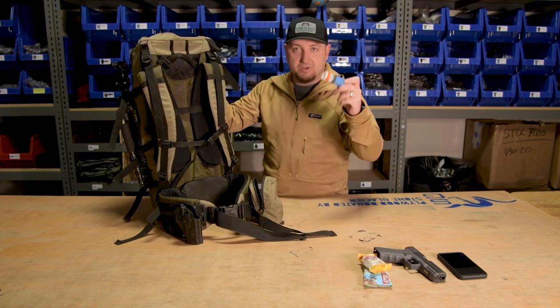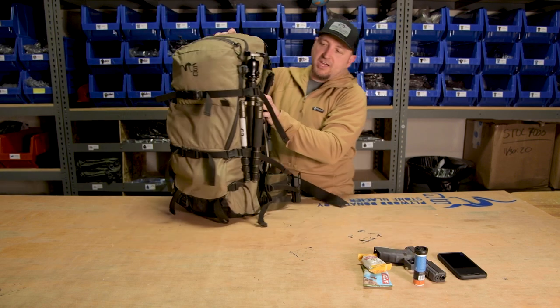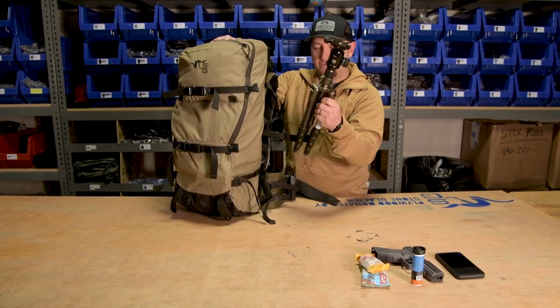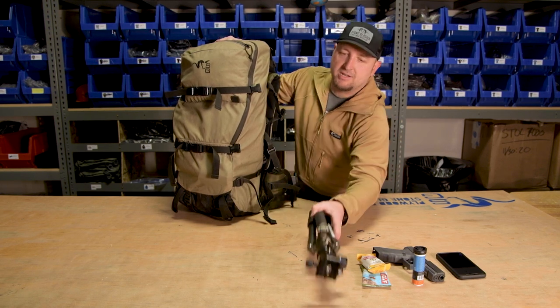Sometimes I'll pop one of these energy tablets into my Nalgene as well. On the other side of the bag, I run this Spinescope tripod. What I really like about it — it weighs in about two and a half pounds all in, and it's got a Siru head on it. A really efficient setup there.